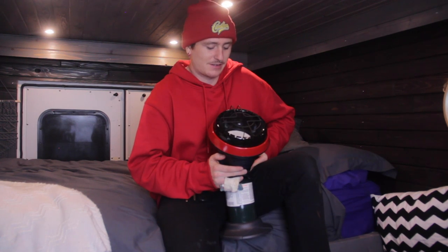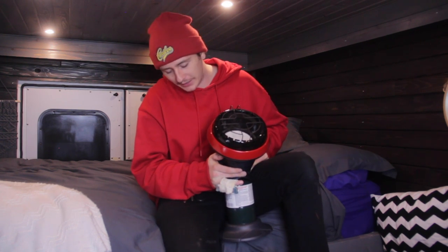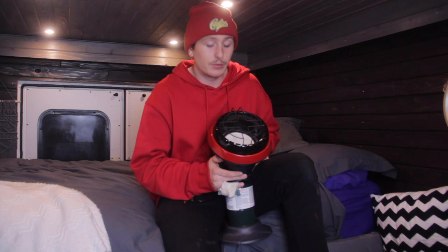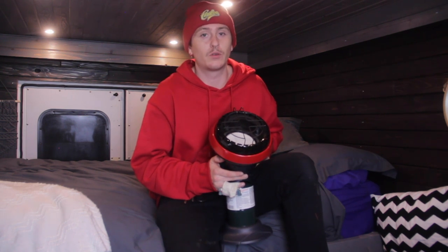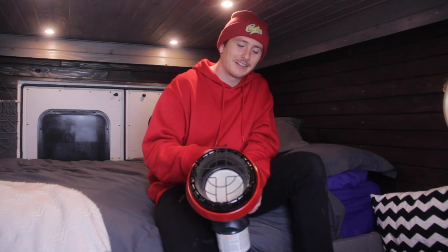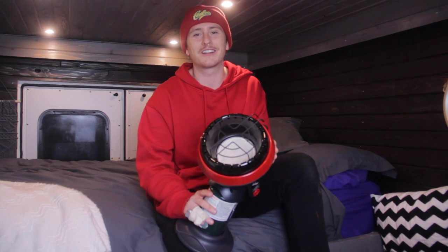Last but not least — this is our Mr. Heater Little Buddy. It just takes a small propane tank underneath it, sits on a little stand. You hold this in for about 30 seconds and then it produces lots of heat, which is great. It keeps us relatively warm when it's cold outside. It's great to have this because when the vehicle's not on, we don't have heat coming from our heater under the bed. And if the vehicle's not plugged in, we don't have heat from our electrical heater either. So we have a propane heater as well — we've got every way to make heat in the van. We find ourselves using this more often than not, especially when we're off grid. We never know what to call it — Mr. Buddy, Mr. Heater, Little Buddy. It says Mr. Heater Little Buddy, but it just feels like too many things to say.